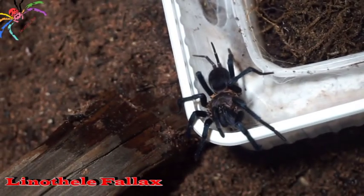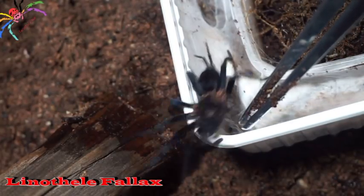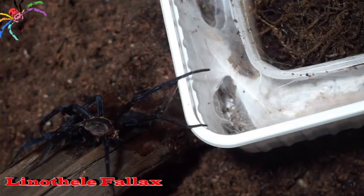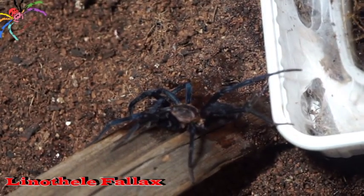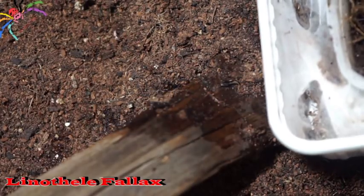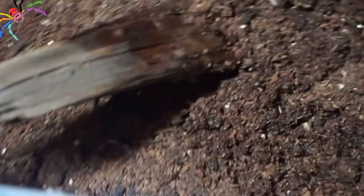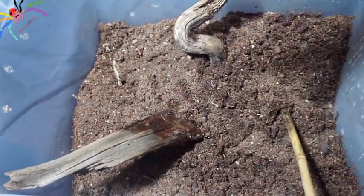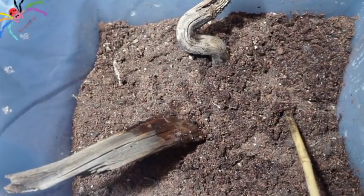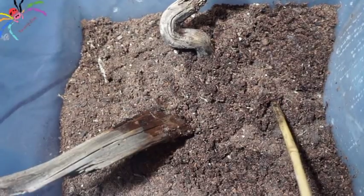There we go, it is kind of coming out. There we go — it's an awesome looking spider, super fast! You can see there's plenty of room in there and I've put a few things in for it to use as anchors. I'll give you guys an update on this in probably a week or so and I'll feed it then as well.